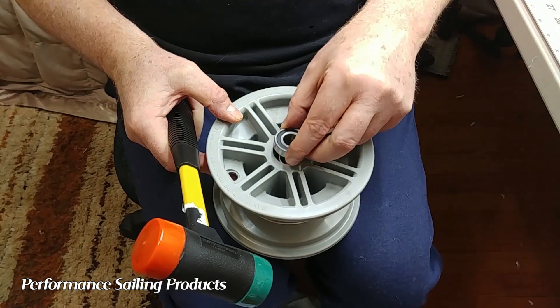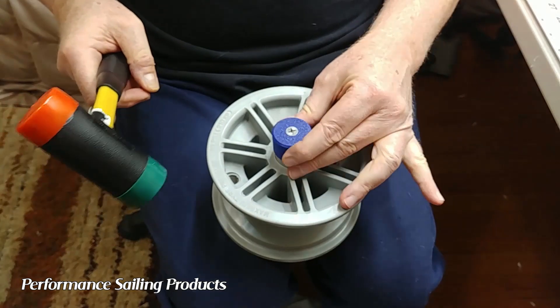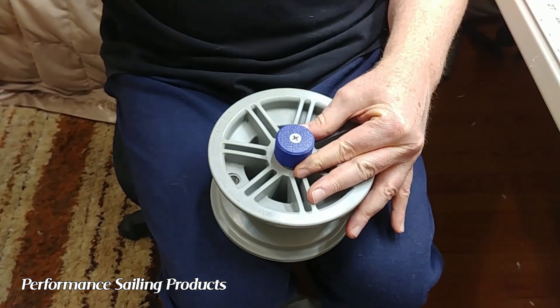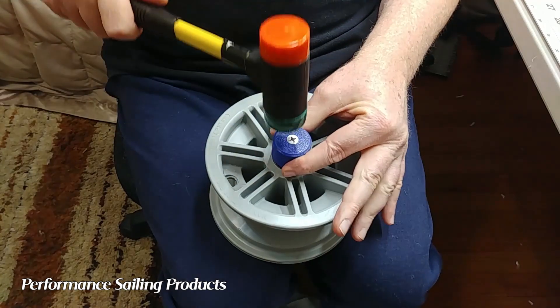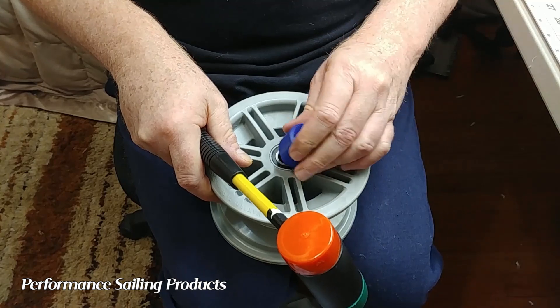Drop in your spacer and then use the insertion tool to tap in the second bearing. This one's a little trickier because you don't want to over-insert it — you want it not to be binding against the spacer in the middle.